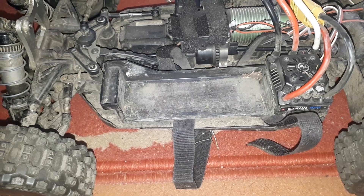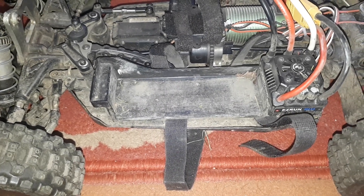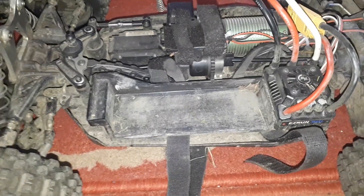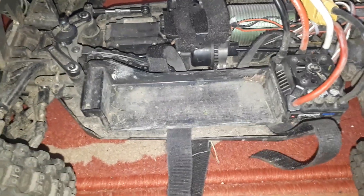Welcome back to another episode of RC Hamilton. One of my subscribers asked how to fit a 6s LiPo battery in a VS Buggy, or two 3s LiPo batteries to make 6s.